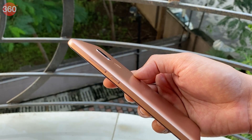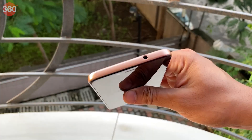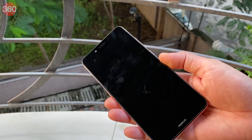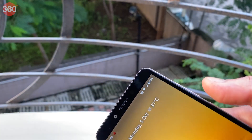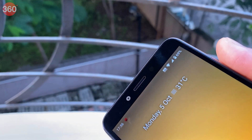The Nokia C3 looks elegant thanks to the minimalistic back which only has a tiny vertical camera module and a fingerprint sensor. The back panel doesn't attract fingerprints and offers good grip. The volume and power buttons are to the right, while the dedicated Google Assistant button is placed on the left. There's a headphone jack on the top and a microUSB port at the bottom. There's no cutout for a speaker — the Nokia C3 uses its earpiece as the loudspeaker, so there's little chance of it being blocked and it gets fairly loud as it faces you directly.